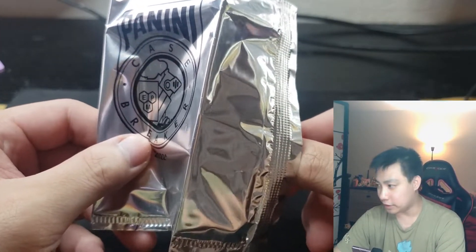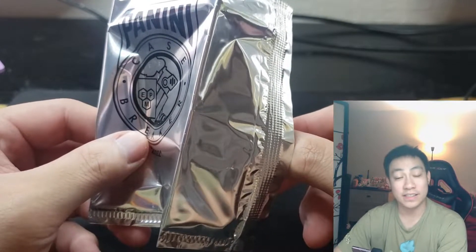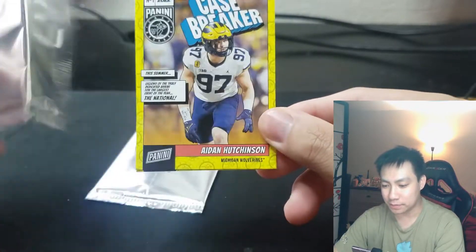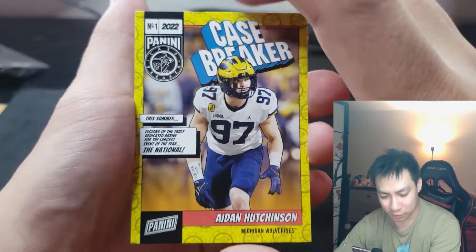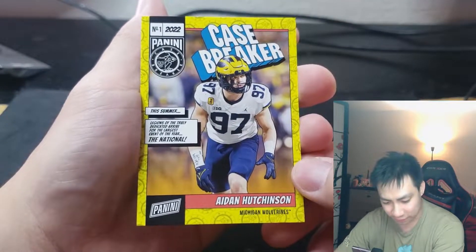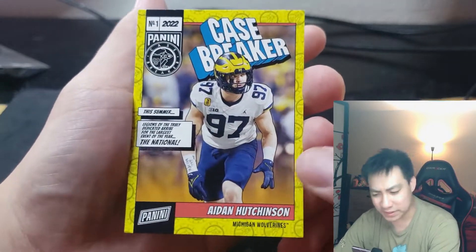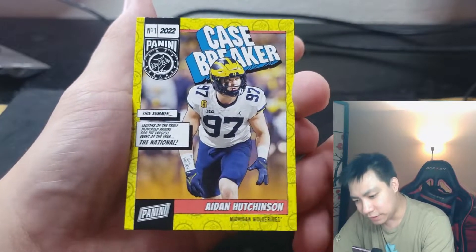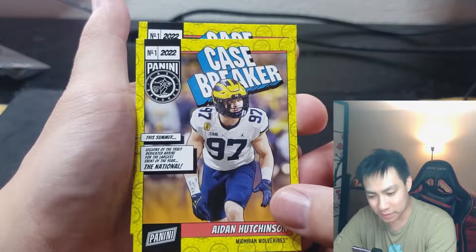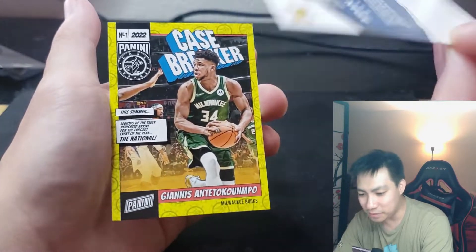I feel two cards in here. Please give me a LeBron, Anthony Edwards, or LaMelo — I'll take a Trae Young too. It's going to be very similar to last year. Let's go! Aiden Hutchinson, number one 2022 rookie! Yes, this is very similar to last year's design. I don't know if these are the most desired thing ever, but a very cool card. I'm not much of a football guy, but let's check out the next card.